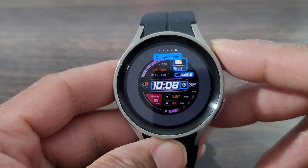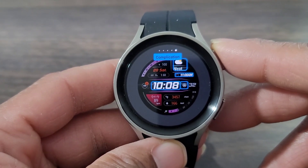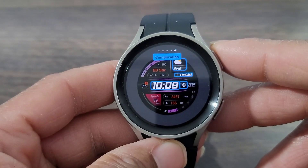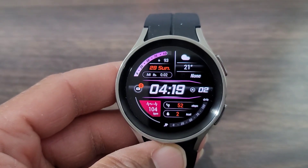Overall, this is a nice everyday casual dress-down digital watch face. The question is, at the end of the day, is this worthy of a download for you?